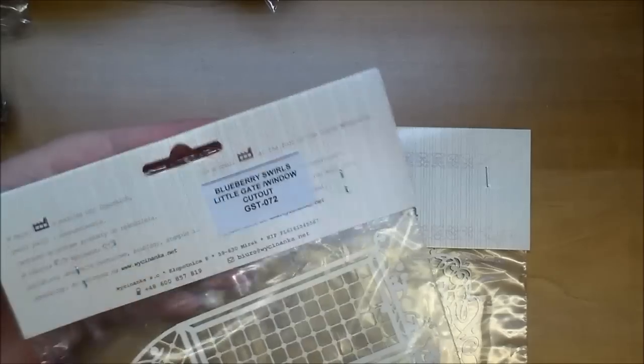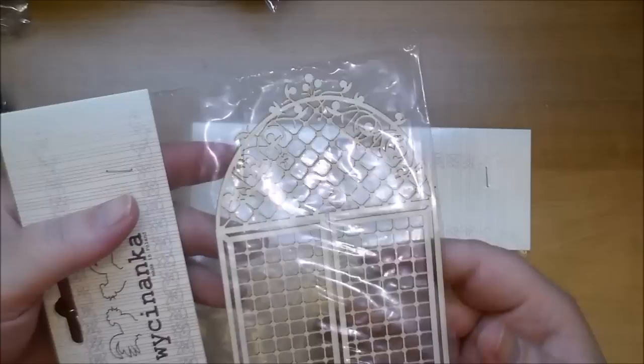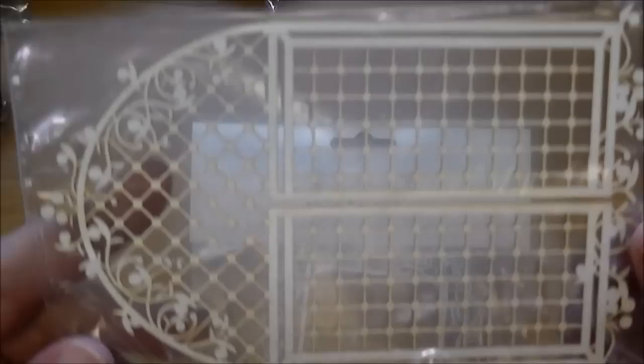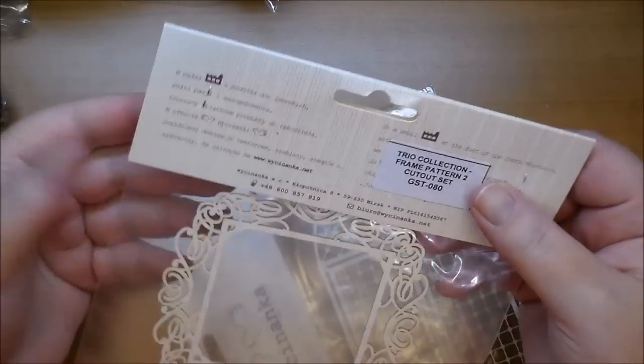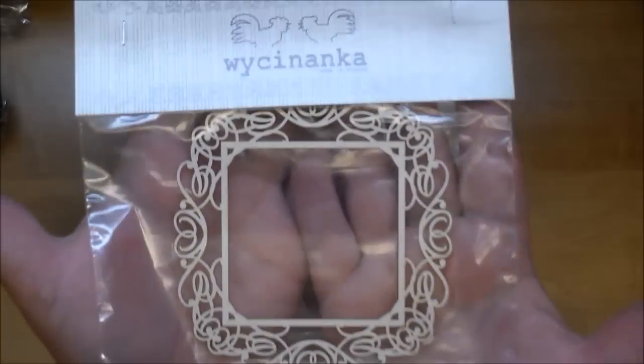This is the Blueberry Swirls little gate window cutout, GST 072 — and it's as big as my entire hand. Last but not least, I got the frame pattern cutout set, GST 080 — look at the detail on that!